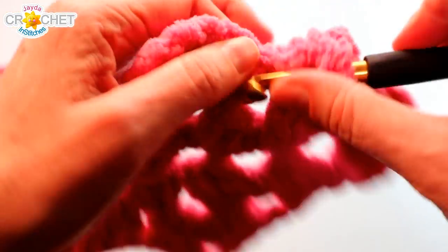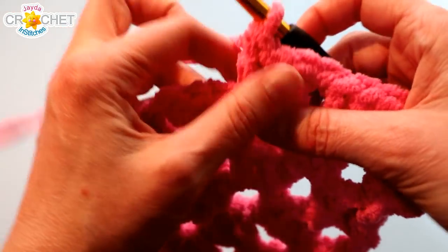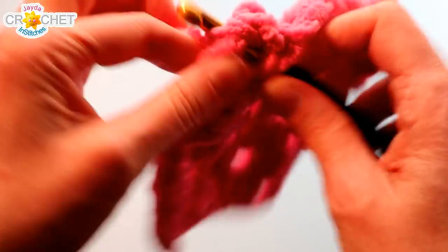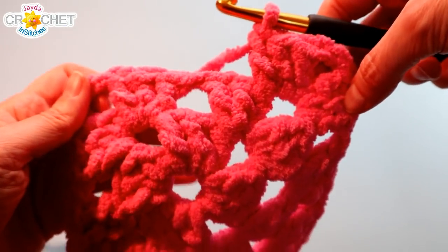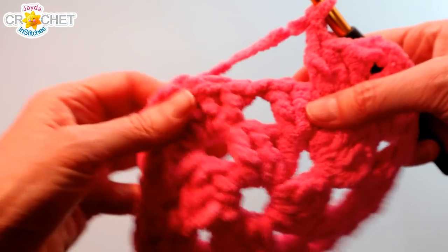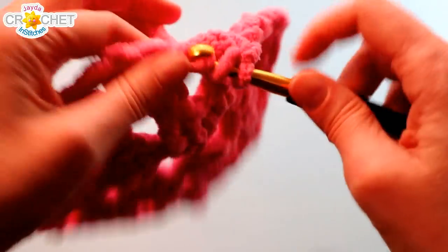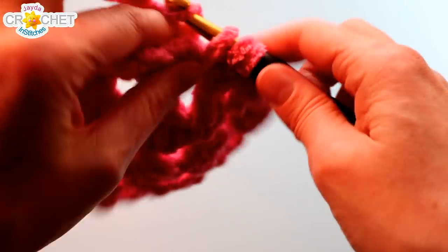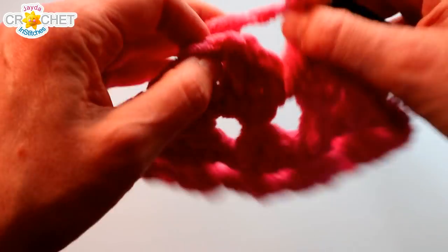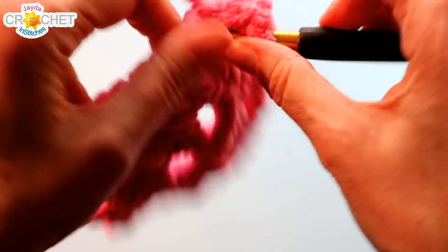So if it's a chain one space it gets one shell. If it's a chain two space, that means it's a corner and it gets two shells. Easy to remember. Before you get to that corner space you have to hop over a shell, so chain one, then work into the corner space — because it's a chain two space it gets two shells: shell, chain two, shell. The next thing is a shell from the previous row so you chain one to skip over it. The next chain one space gets one shell — three double crochet. Hop over another shell with a chain one, and the next chain two corner space gets two shells: shell, chain two, shell. Repeat this pattern all the way around until we close off row three.